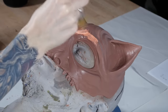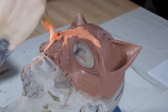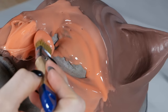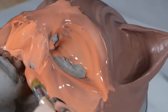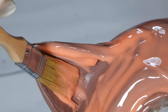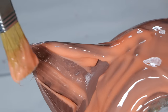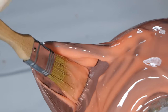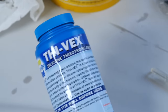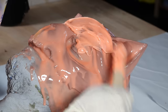For molding the mask I use Rebound 25, which is a brush-on silicone from Smooth-On — I'll put all the materials I used in the video description. As you can see, I removed the fangs because they will be molded and cast separately. I applied the first layer of silicone with a brush; the first layer is the most important one and you have to make sure the silicone captures all the details on the surface. To build up the next layers I thickened the silicone with Thi-Vex, and after letting the first layer cure for an hour I started adding more layers.